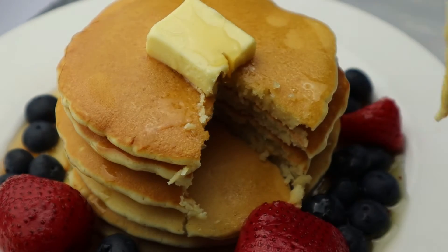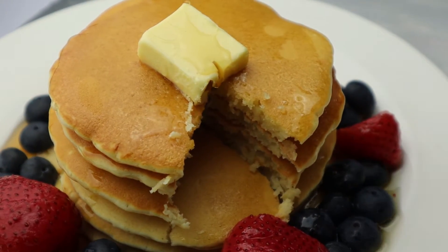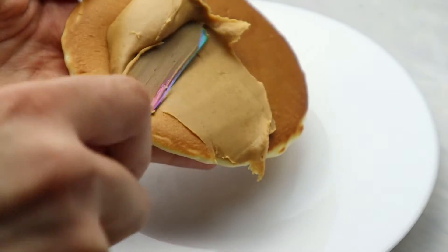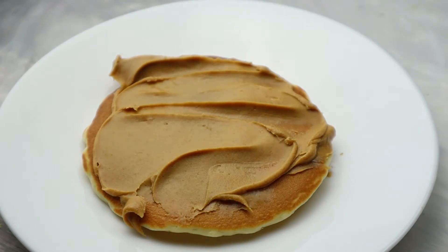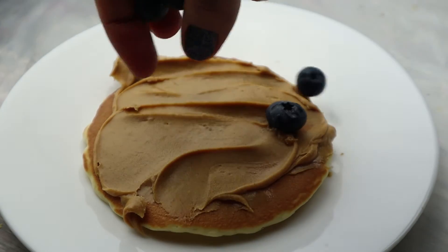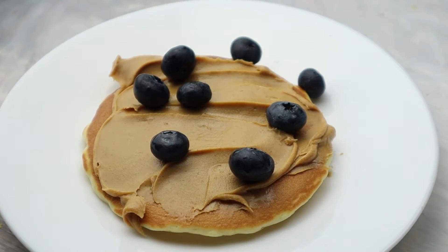Now I'm going to show you another way to serve pancakes, which is my preferred way. I spread some peanut butter over the pancake, add some blueberries on top, and then drizzle with honey — or maple syrup if you prefer.